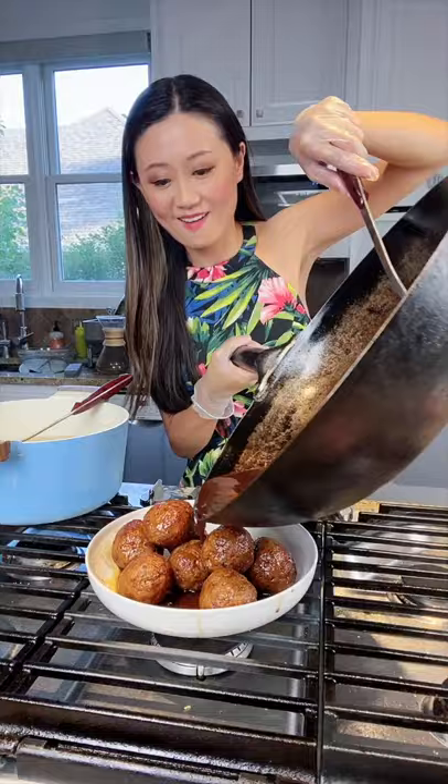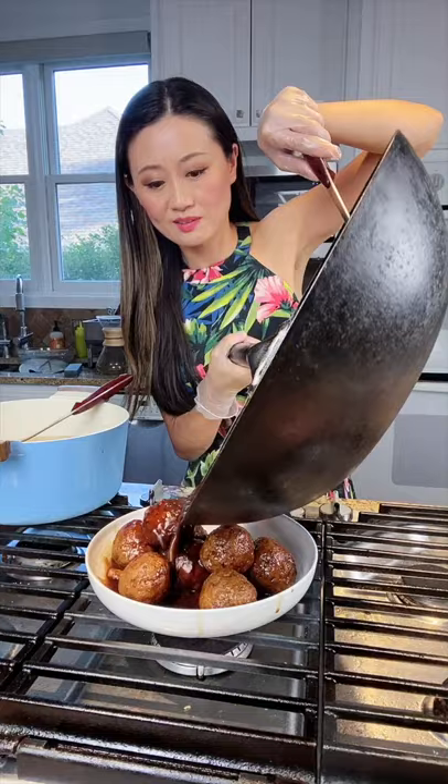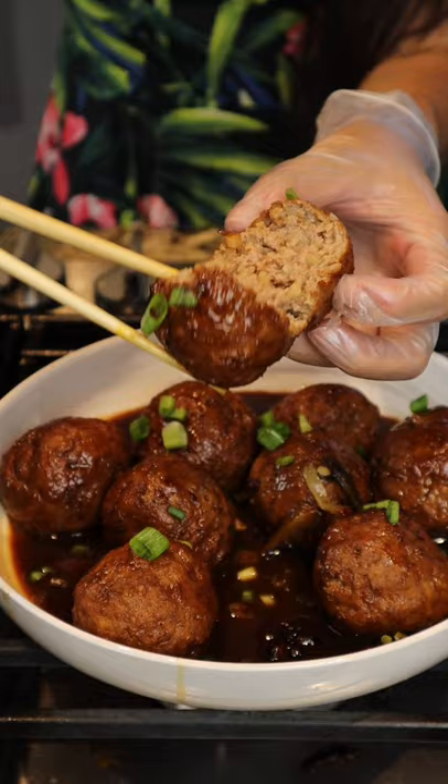Ooh, look at that color. This is my all-time favorite childhood dish. Just reminds me of grandma. Every time I eat this, I feel like I'm home. I'm with her. Mmm.